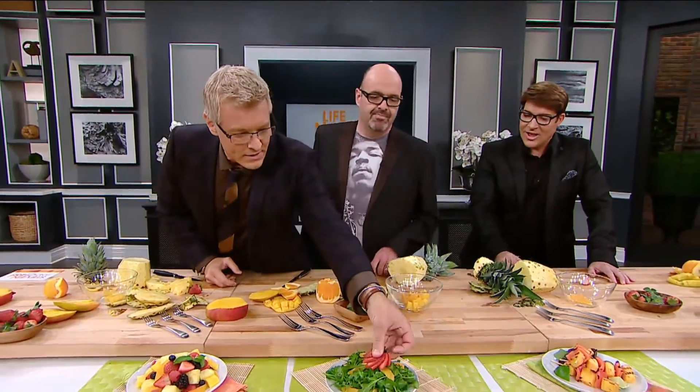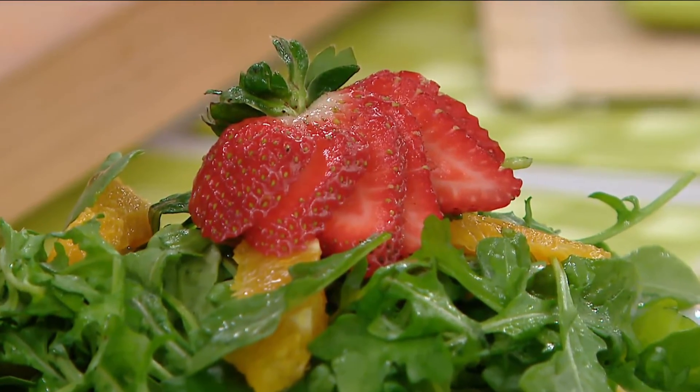And look at this — you place that on your salad that you have there. And look at that. How beautiful is that? It just elevated that salad times two. Just finishes off everything. Exactly.